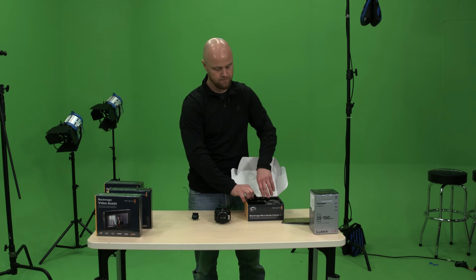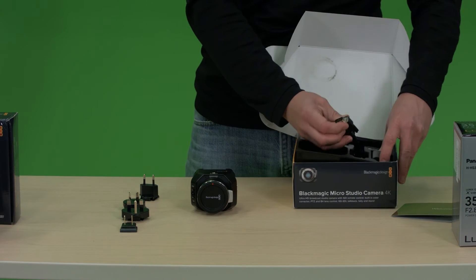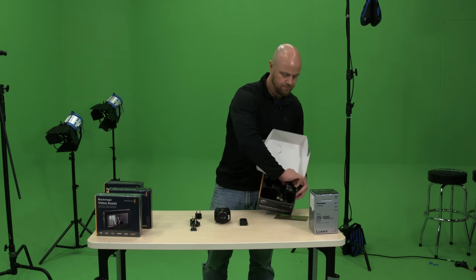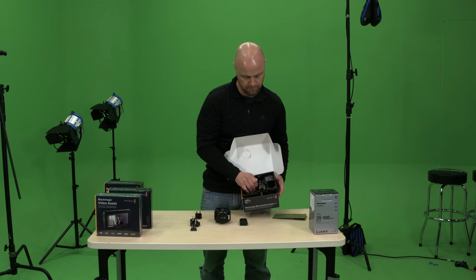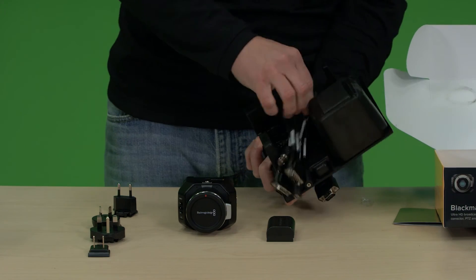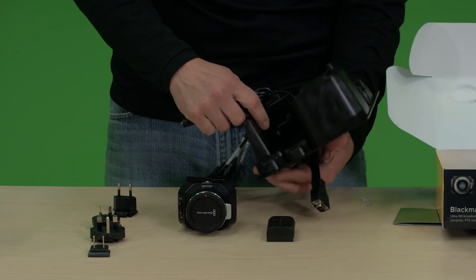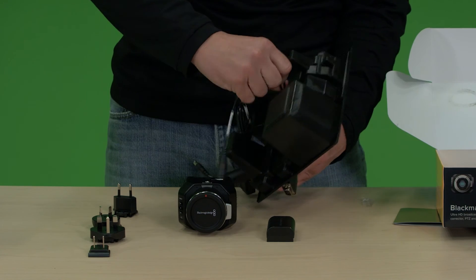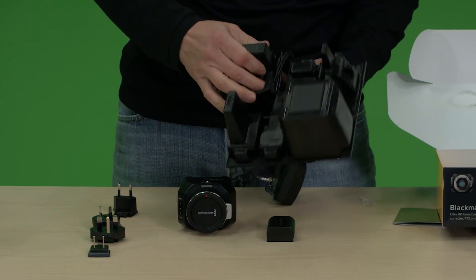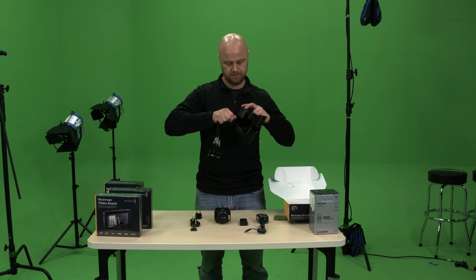So what else comes with it? We have electrical plugs for all four plug types. The LP6 battery — it comes with one battery, which is really nice. Looks like it's stuck on here with some tie wraps. Let's take those off — and there we go. We have the power supply and expansion cable.